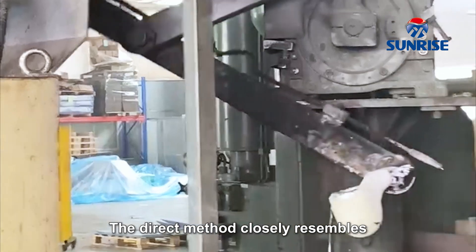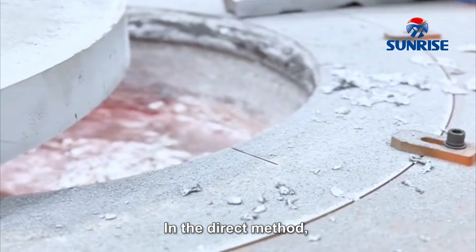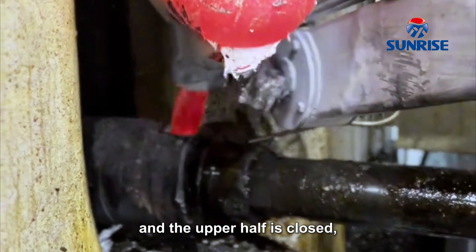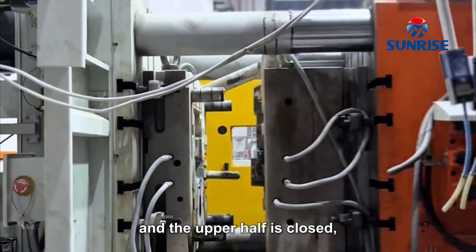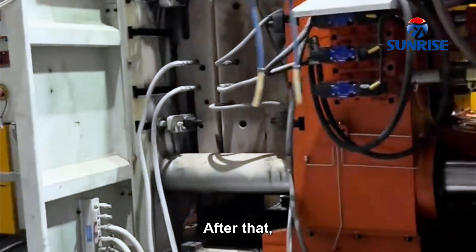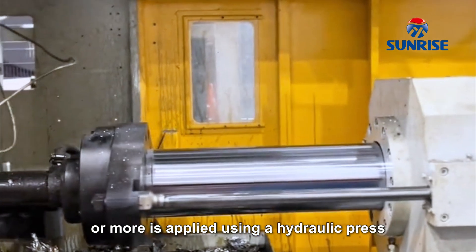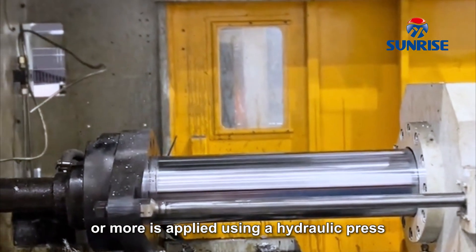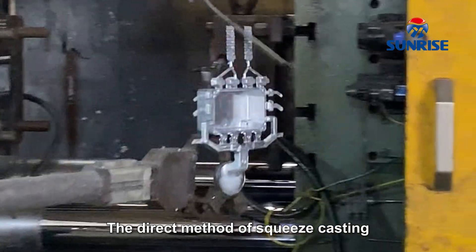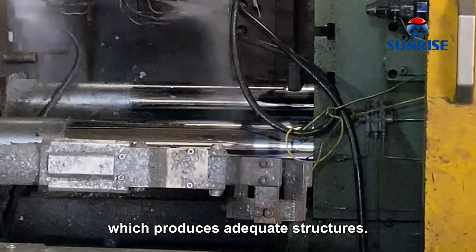The direct method closely resembles the liquid forging procedure. The molten metal is poured directly into the bottom half of the die, and the upper half is closed, causing the molten metal to fill the entire cavity. After that, a pressure of around 70 to 140 MPa or more is applied using a hydraulic press over the whole cavity during the solidification process. The direct method gives better heat transfer, which produces adequate structures.